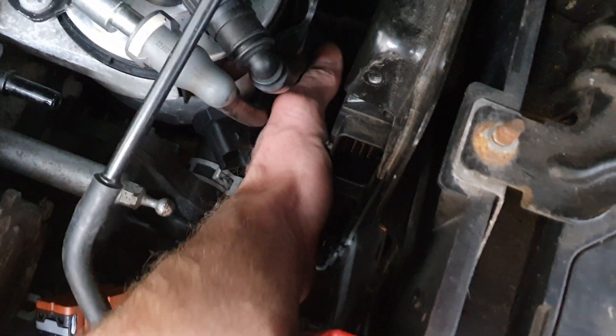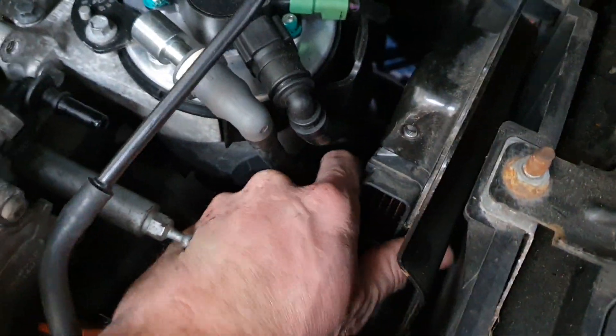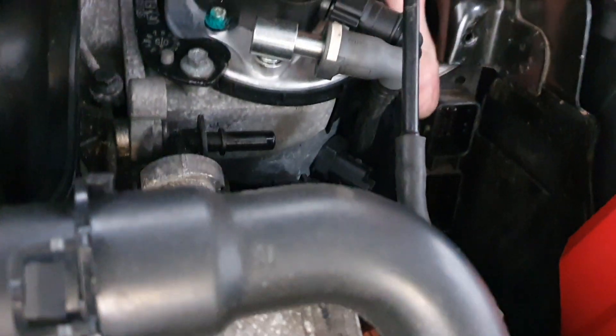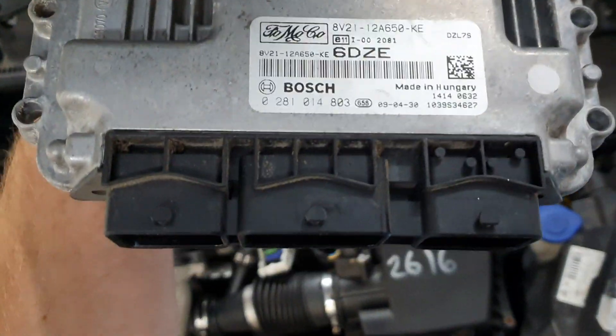Next we want to get the 10mm bolts at the bottom — down here and here, I can feel them. My 10mm nuts are off and I should be able to just slide the ECU out. Be careful not to drop this and be very careful of the battery terminals. Rotate the ECU out and then slide it out there. And there you have it — let's get the Bosch EDC-16 on this one.